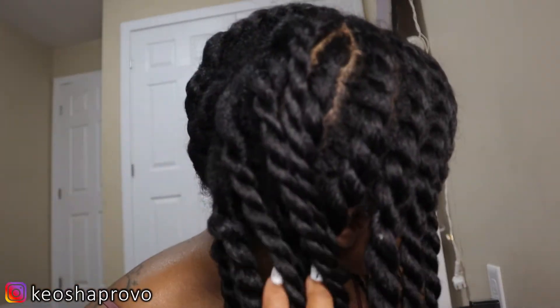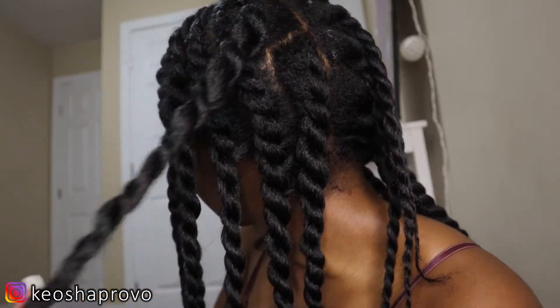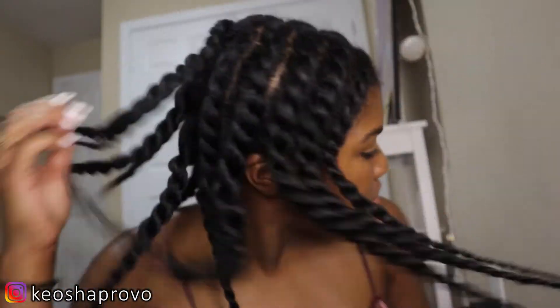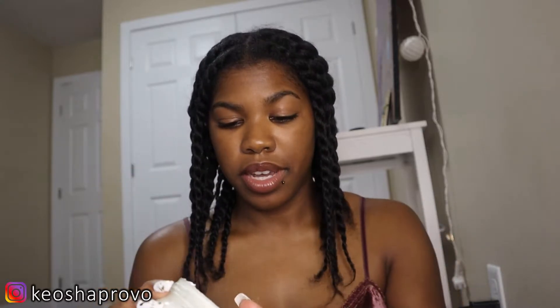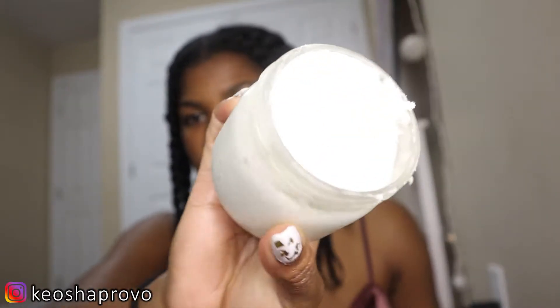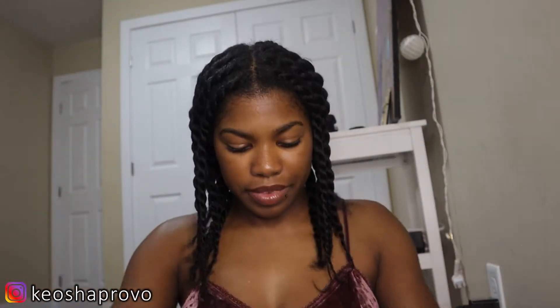So this is how it looks. I did flat twists all the way around — well, besides in the back where I started doing some single ones. This butter feels really nice on my hair; I used quite a bit, but my hair feels really good, really moisturized. So now I'm just gonna wrap it up with my satin scarf and then go to bed. Night night!